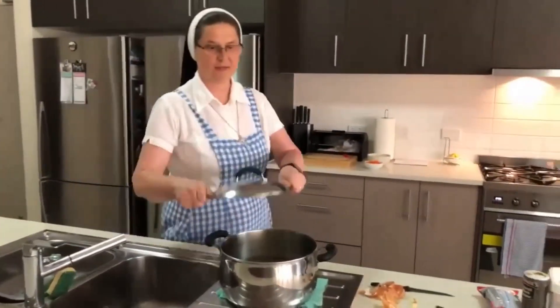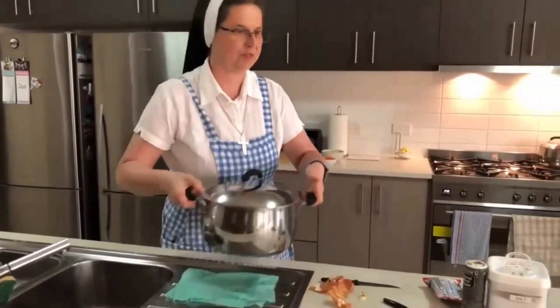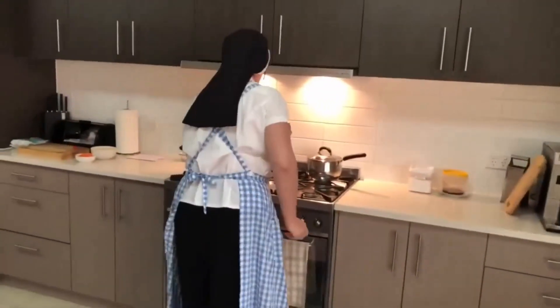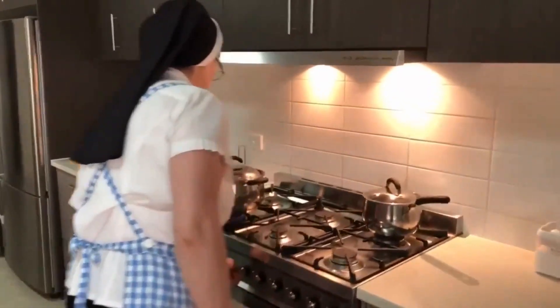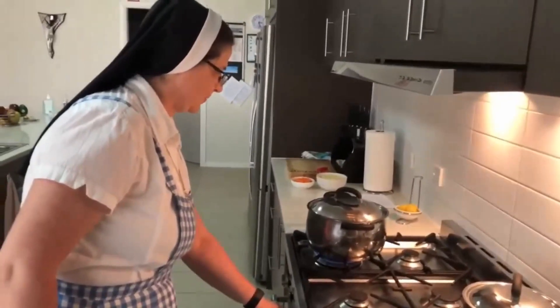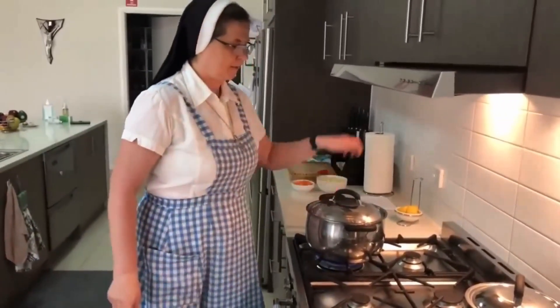And put on fire. When the water starts boiling, I will add some meat pork. And now I will prepare the meat pork.